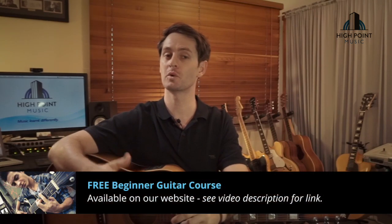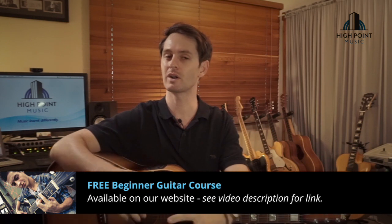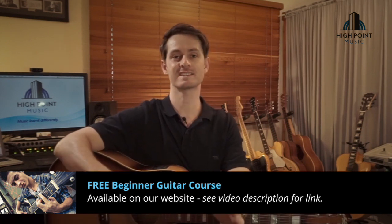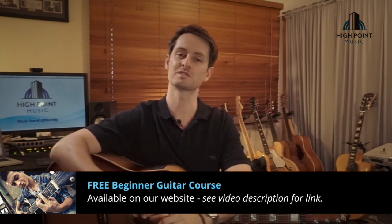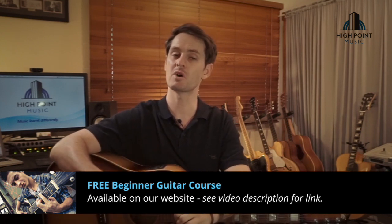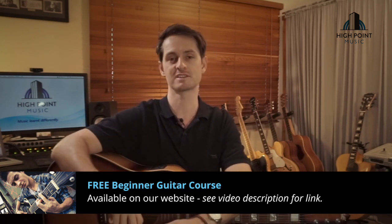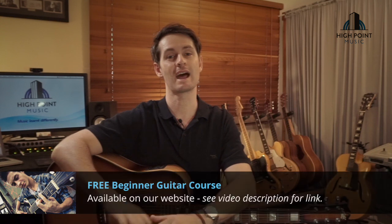Before we get started, I just want to mention our free four-week beginner program currently up on the website. If you or anyone you know is looking to kickstart their guitar playing, we've got some awesome resources up there. It's free at the moment if you sign up for our email newsletter, so jump on the links below, check that out, and start your guitar playing journey.